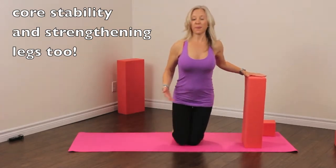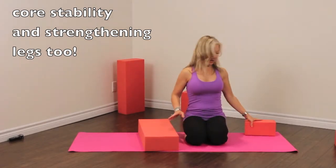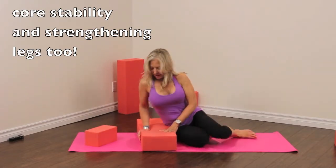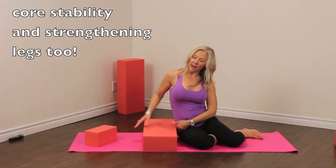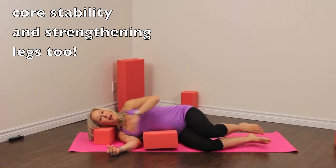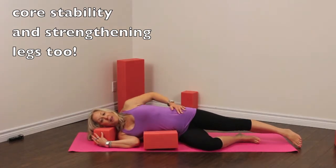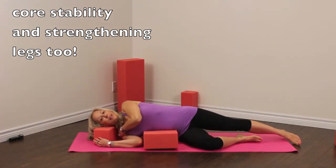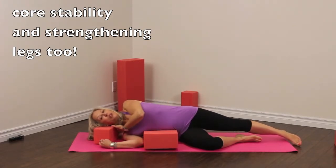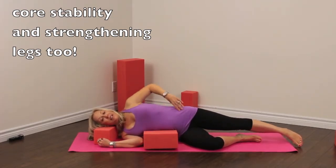Let's put the foamies down. We're going to go into a side lying position and do some legs and bum work, and a little bit of rotation again to open up our upper body. We're going to lie down with the foamies right underneath our hip so that when you lie down it's right in our waistline. We're going to bring the block underneath our head so we feel nice and comfortable. We're going to bend our bottom knee and straighten our top leg, with shoulders and hips nicely stacked.